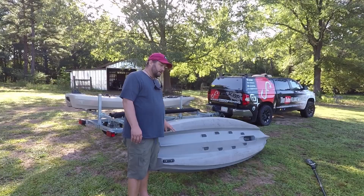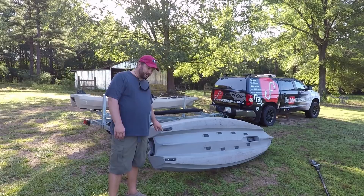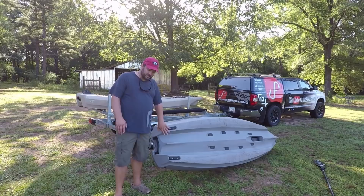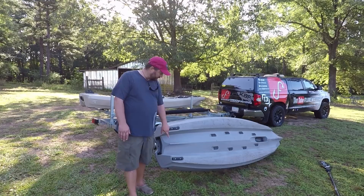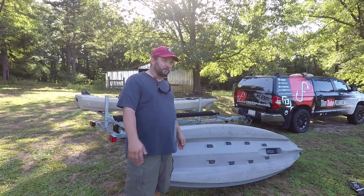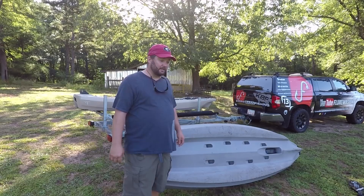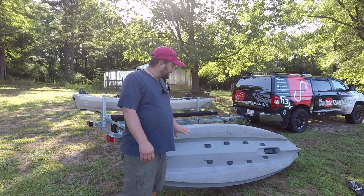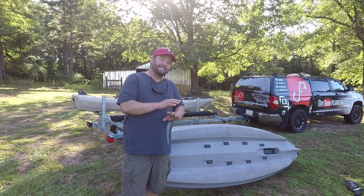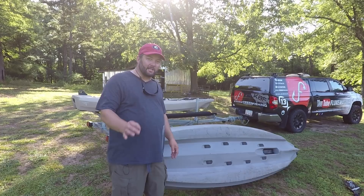Let's talk about durability. There are two sacrificial skid plates for when you're dragging it around — they'll last a very long time, but when you wear them down to the hardware, just unscrew them, order new ones, and pop them in. This is one of the biggest places any kayak wears out. There are a few scratches in the boat — a lot of people worry about dragging a plastic boat across rocks and oyster shells. But Chad Hoover took a prototype SS-127, put it behind his truck, and dragged it for 15 miles on asphalt and concrete and did not get a hole through it. It thinned the hull out, but it didn't get through it.